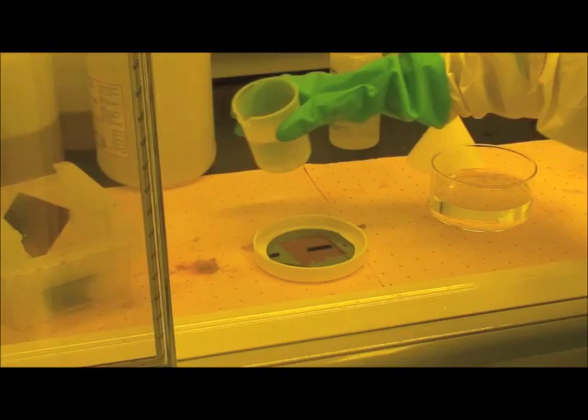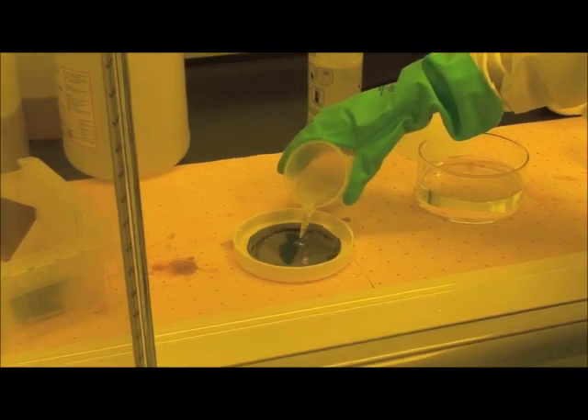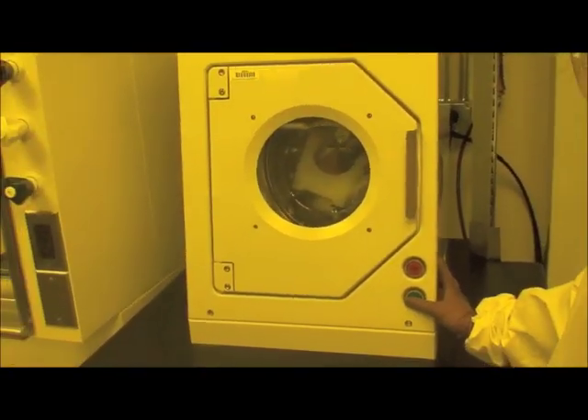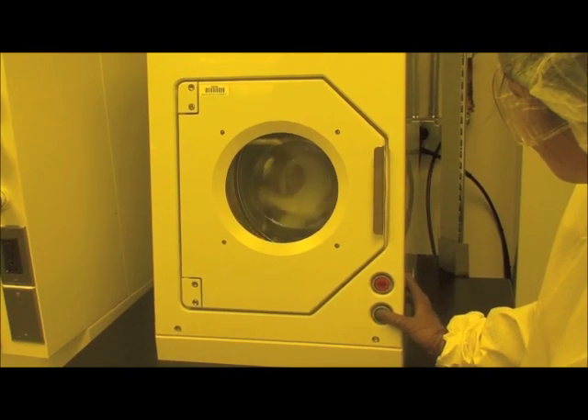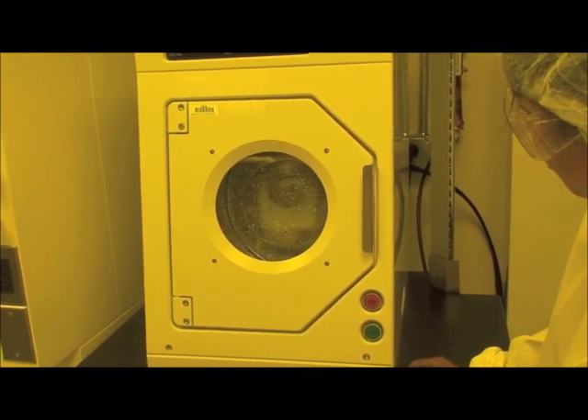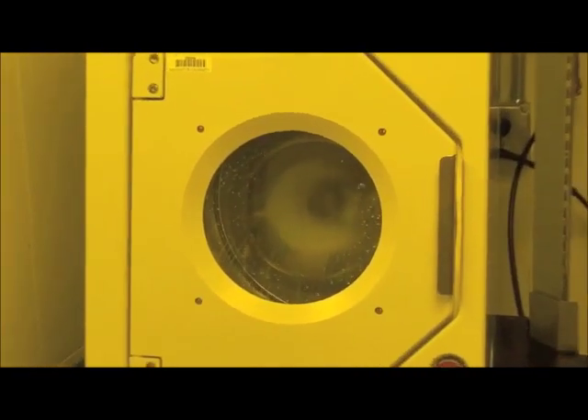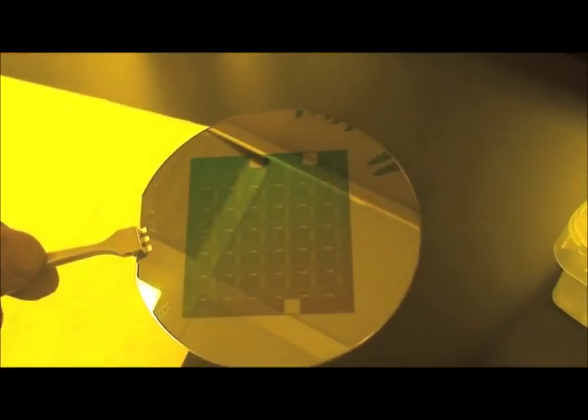Following the etching of the chromium, we strip the resist from the wafer using a special solvent called Remover PG. The Remover PG is poured on top of the wafer and removes the remaining photoresist. At this stage we just have chromium metal sitting on our original substrate, patterned into the shapes we're interested in for thin film transistor applications. If we were to look under a microscope, we would see patterned chromium that looks like this.